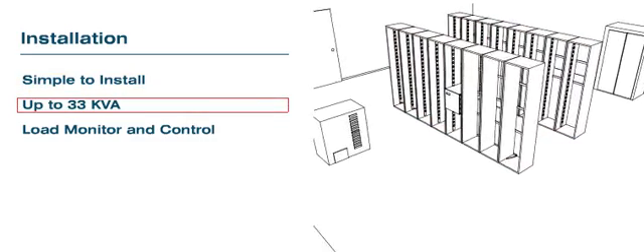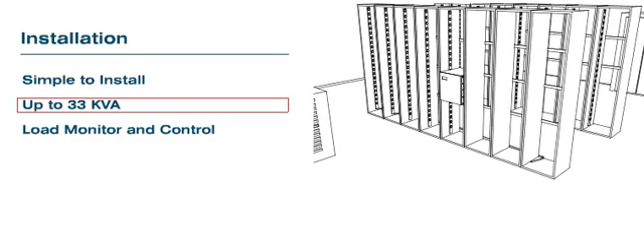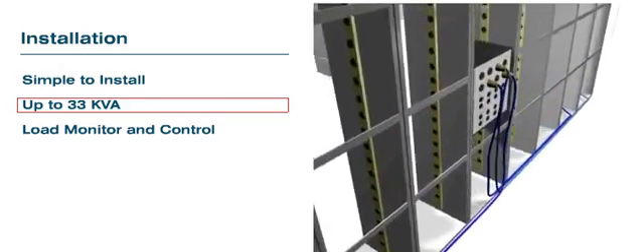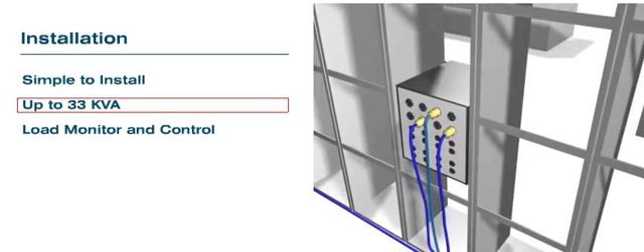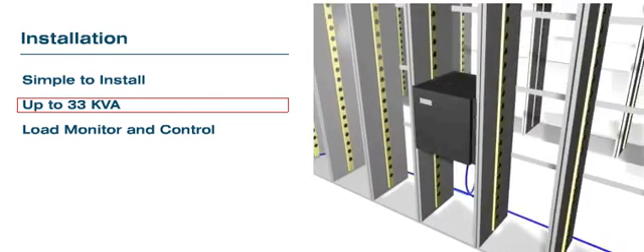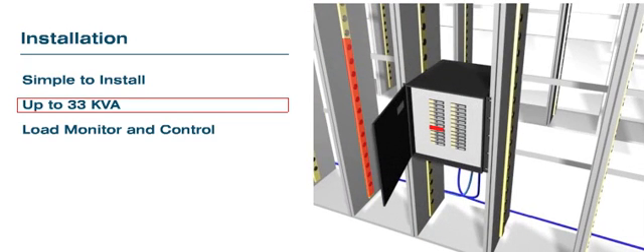Up to 33 kVA plug-and-play load power connection: 1. Simply install your vertical power strips to each cabinet. 2. Run the power strip cord to the RPDU and plug into one of the receptacles located on the back panel. 3. Turn on the corresponding circuit breaker.